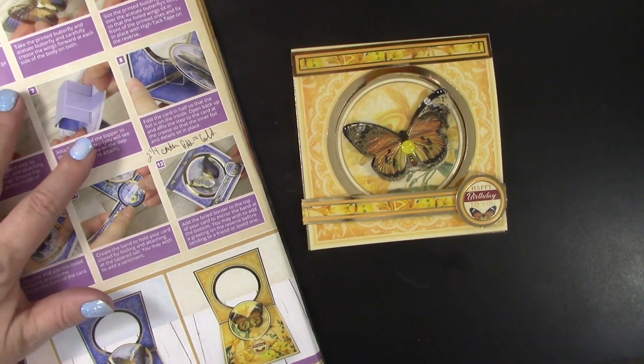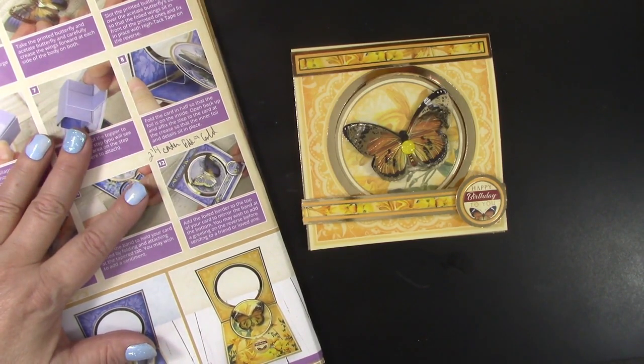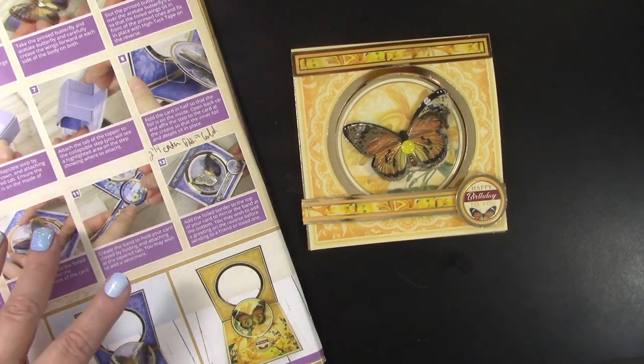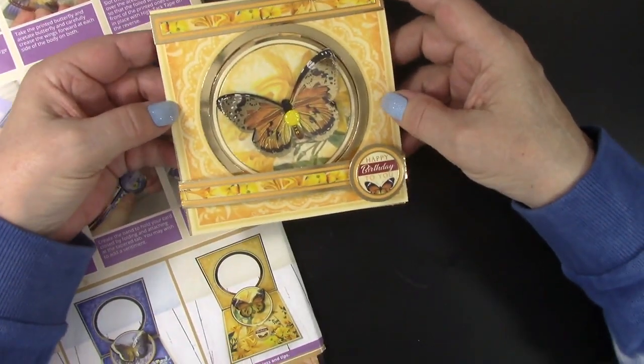So I could not resist this butterfly window concept card kit from Hunky Dory, especially after watching the webisode episode at Paper Wishes showing how this card pops and flips and then stands up.